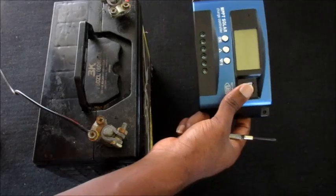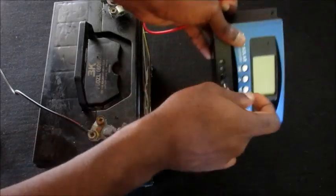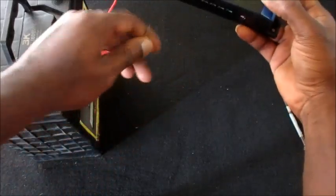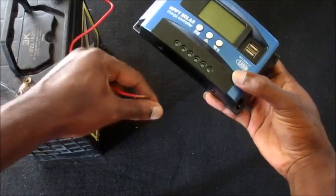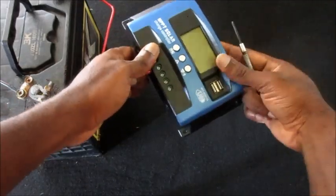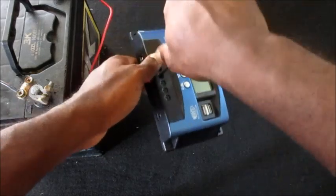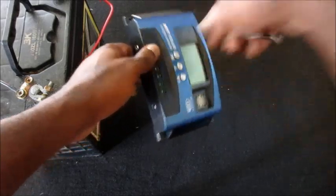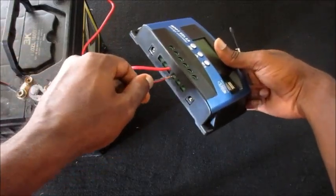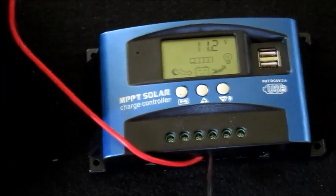The first thing you must do is connect the positive wire to the battery connection right here. It is stated that you connect the positive first; if you don't follow this sequence you can damage your MPPT solar charge controller. It's very important to follow the procedure. Now we connect the negative wire, which is the minus, and everything is in as you can see.